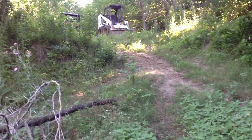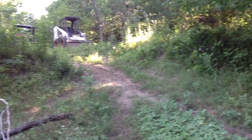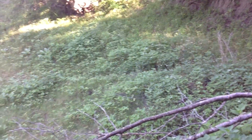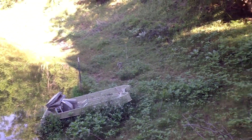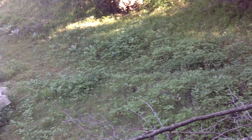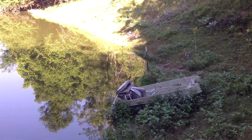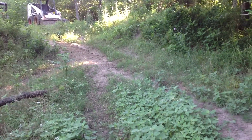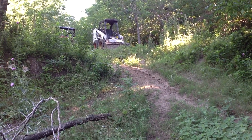You can see how the steep sides — those are going to be smoothed off, and then I'm going to make a level path down here. Not sure whether I'll do anything over here or not; it looks like it's okay and it would require a lot. So anyway, this is the before shot, and I'll give you the after shot when I'm finished. See ya.